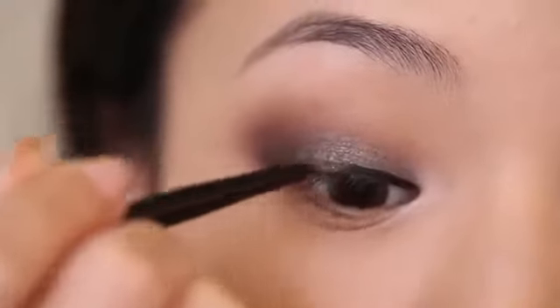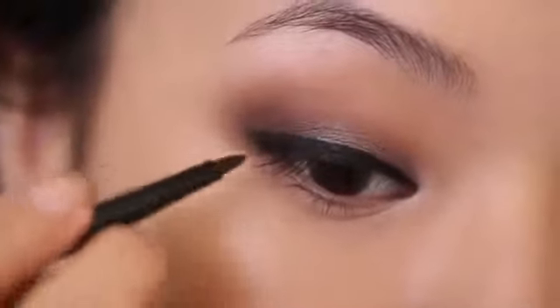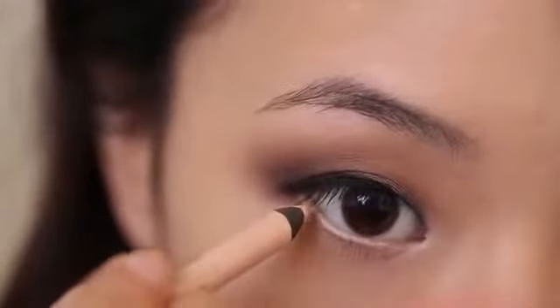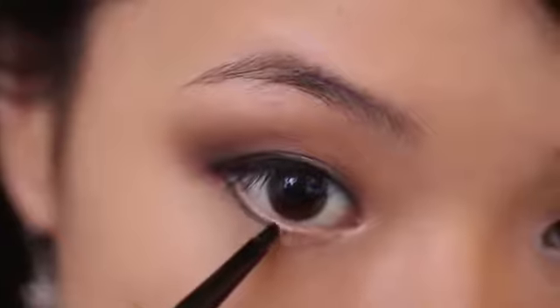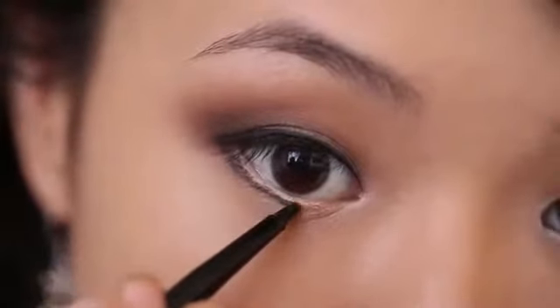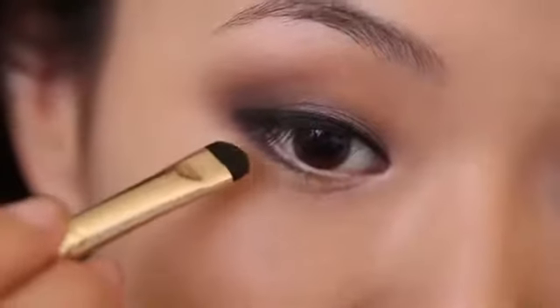Next I'm applying a gel eyeliner — this is the Wet n Wild Gel Liner. If you have monolids or small hooded eyelids you can use a thicker line, and if you have a larger or higher crease use a thinner line to look more natural. I'm making the outer half of the wing a little bit thicker, tapering as it goes toward the middle. To add brightness, I'm applying a nude pencil — the Rimmel Scandaleyes in Nude — to my waterline. This counteracts redness and makes eyes look larger and more awake. For the lower lash line, I'm working the gel liner from the outer corner in to about the midway point, bringing it up to meet the top wing to create the illusion of a more lifted eye.